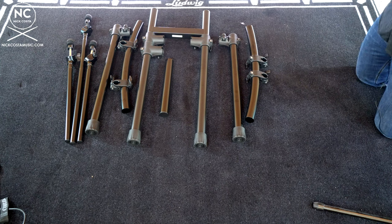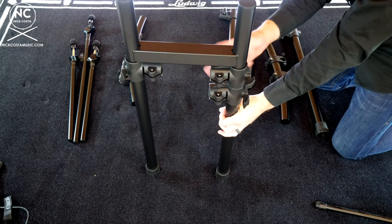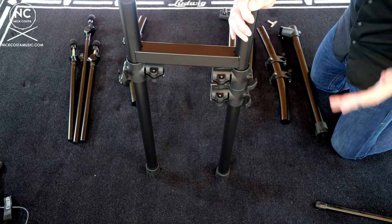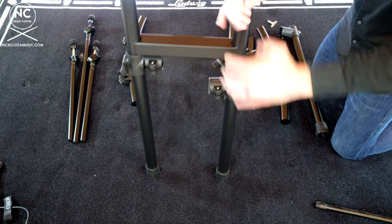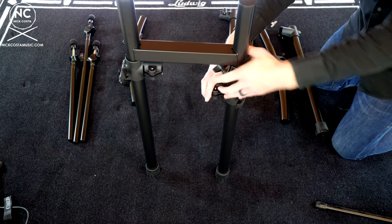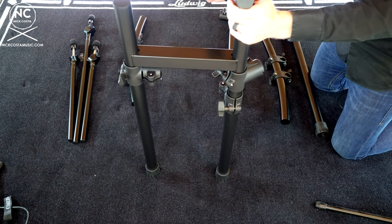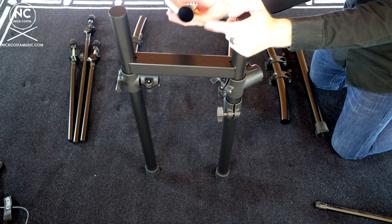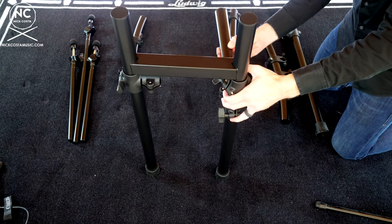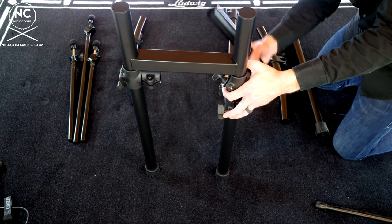Moving forward, I am going to set this rack up for a traditional right-handed drum set setup — if you are left-handed, just flip it around. Step one: take that H-beam and make sure the end that has the two clamps is facing the left side. Loosen the top one and have it come outwards — that's where the curved bar will attach. The bottom one is for your snare drum, so loosen that and have it face towards you. Take the short pipe — one end is closed off and the other is open — and that open end is what gets inserted into that connection. If you can't get the pipe to attach, just take a drum key and loosen up that tension rod to open up the connection.